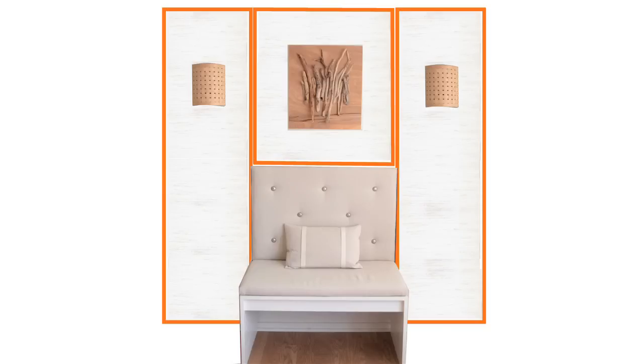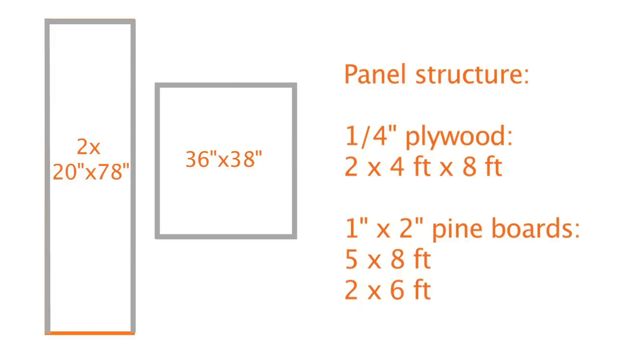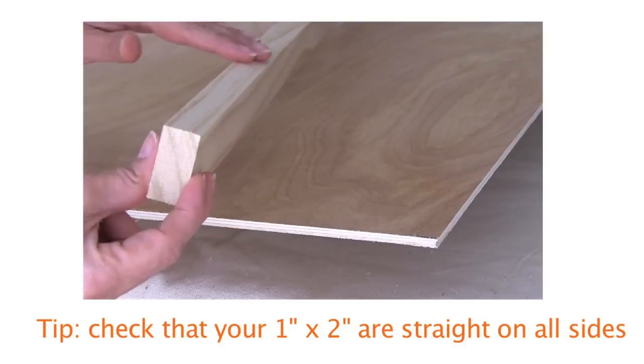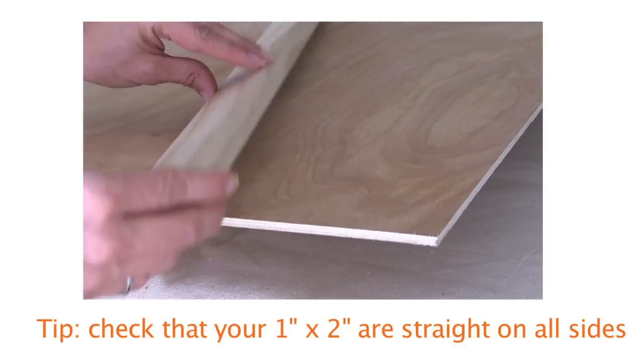The plan for the wall is to build three wall panels. The two side panels will have wall sconces and art will go on the middle panel. I made the panels using two four-feet by eight-feet sheets of quarter-inch plywood and one-by-two pine boards, all of which I had cut at the hardware store. It's really important to use straight one-by-twos for this project, so double check that they're straight on all sides.